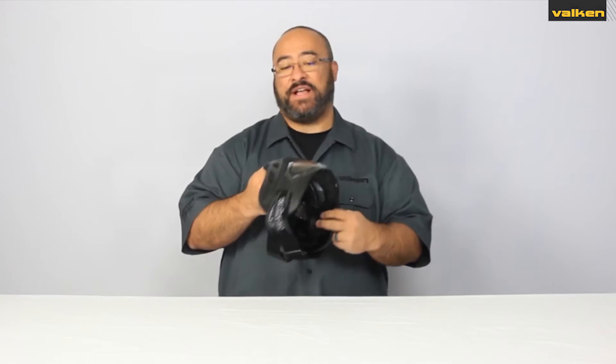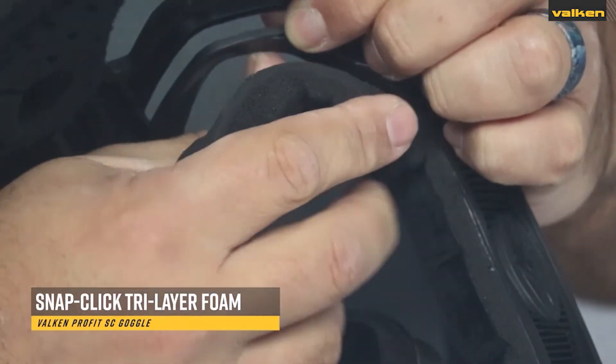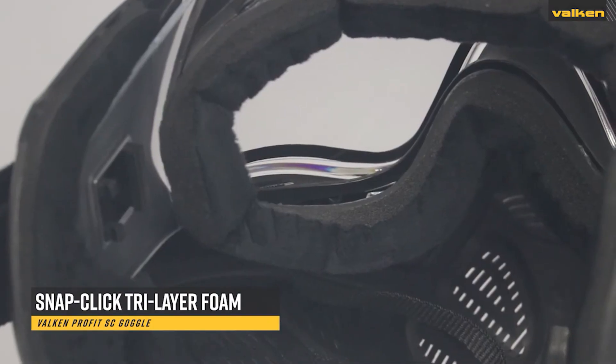These goggles also include our Snap-Click feature that allows you to easily replace the triple layer foam.